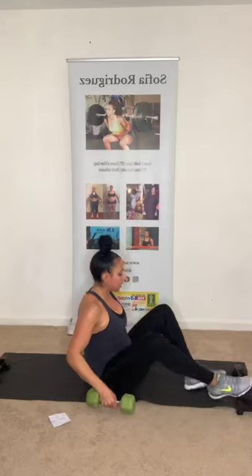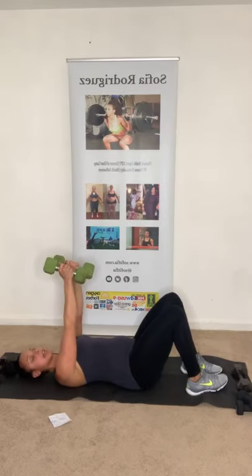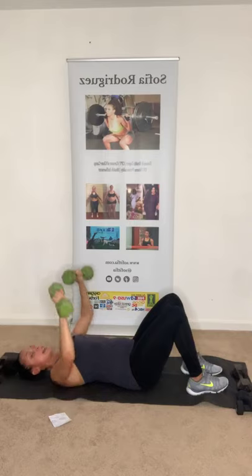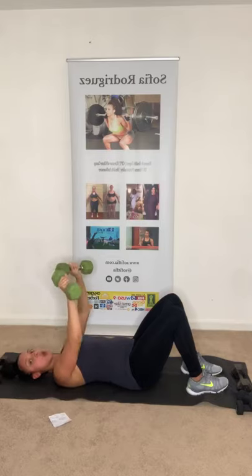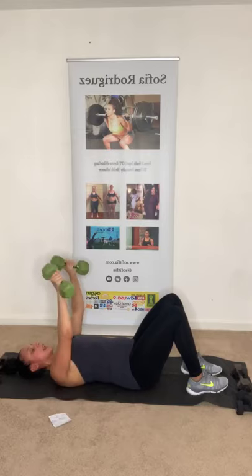We're going to go down to the ground for chest presses. Feet flat, keep that back nice and safe. You're going to be here — come up, twist. Ten of these. Come up, squeeze. Keep that core tight. Breathe out. Five more. Four, three, two, and one. Perfect. Good job!